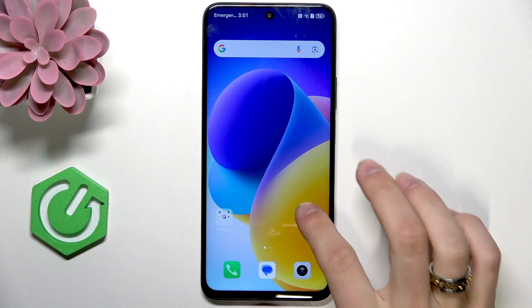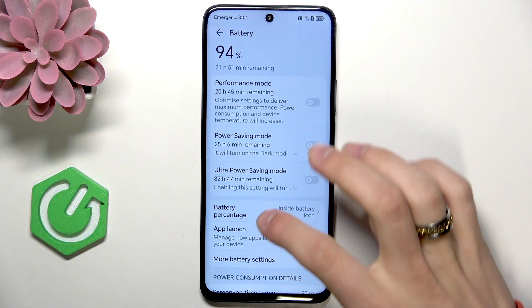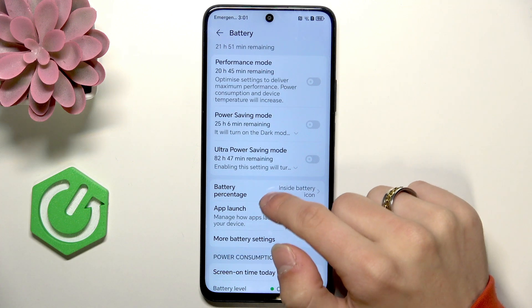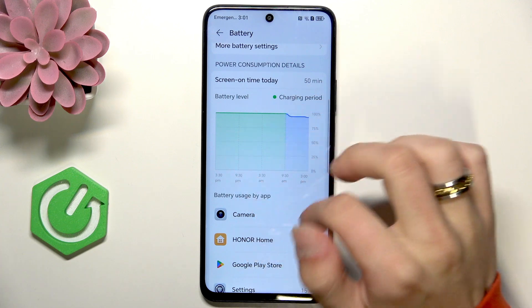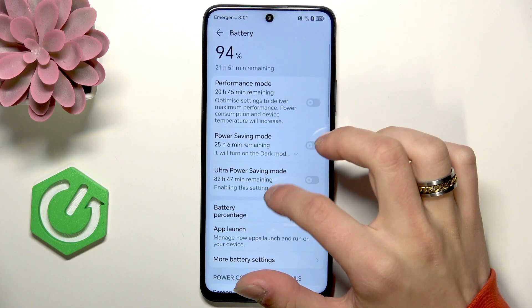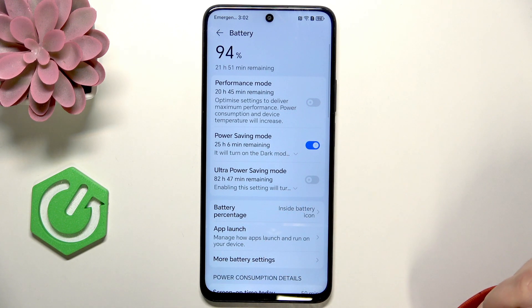So first we go to settings, battery, and here is power saving mode as you can see. Here you can check the power consumption details by the way. We're going to enable the power saving mode.